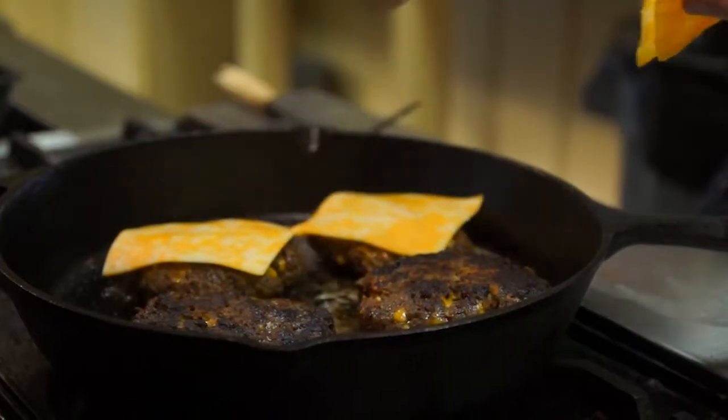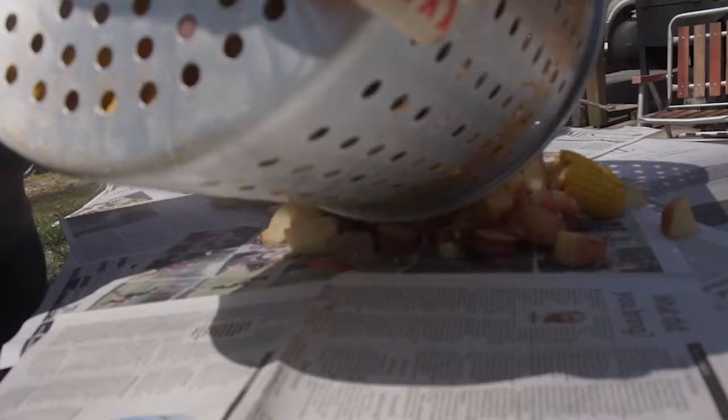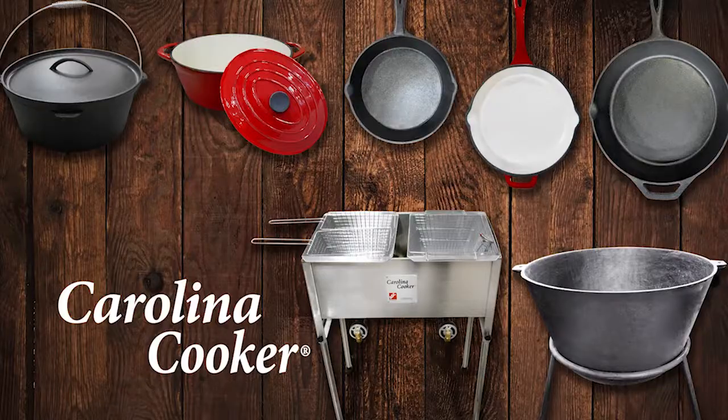This week on What's Cookin' with Carolina Cooker. For recipes, visit carolinacooker.com. Good afternoon, this is Chris Barnes with Agri-Supply and Carolina Cooker.